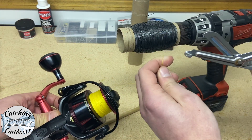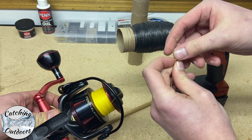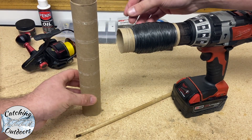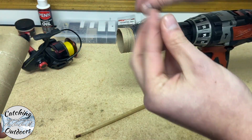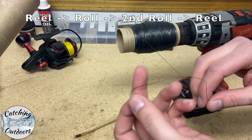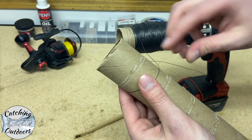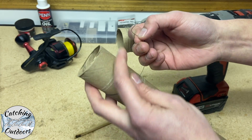For now, I'm going to put the reel down. In order to actually reverse the line, we have to add the line to another spool and then go back onto the spool of the reel — otherwise you'd just be using the same worn line you were using before.